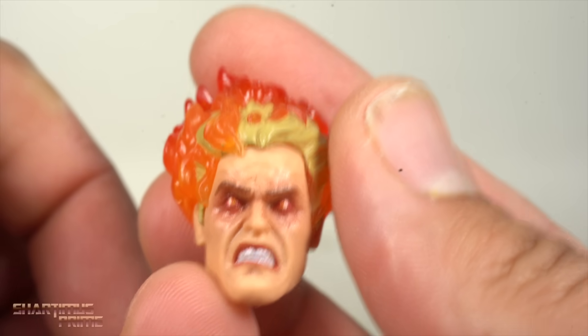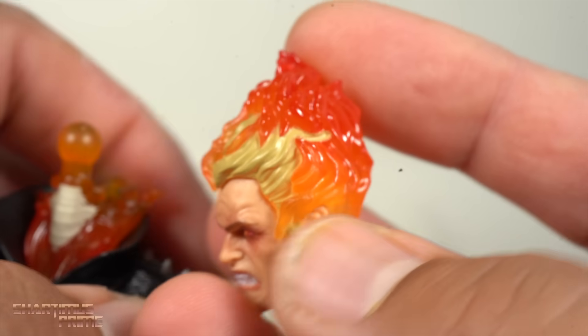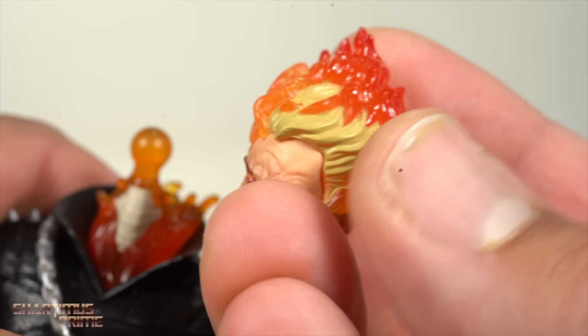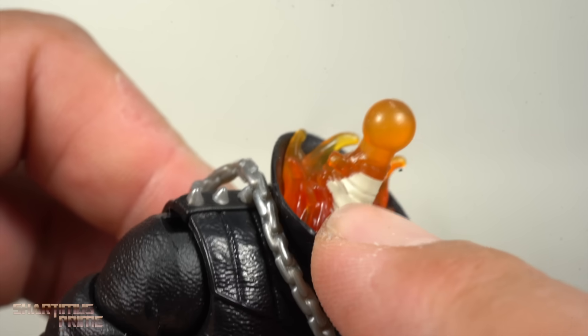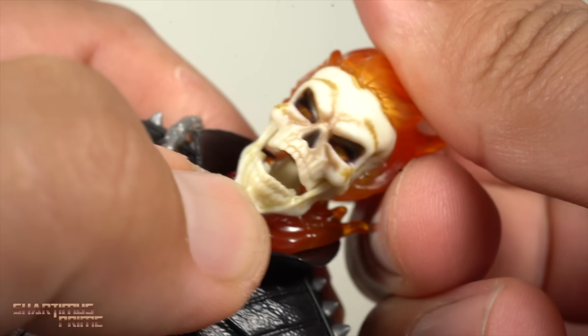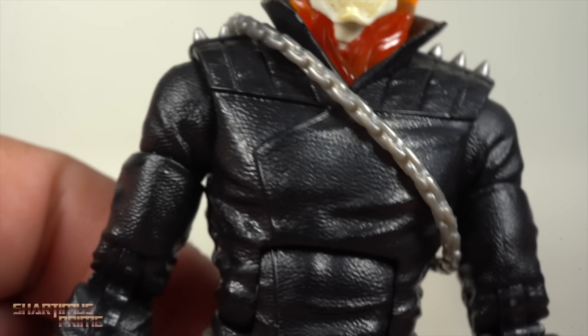I put the Johnny Blaze transitioning head on here just to see how it would look — of course the hair color is wrong, but it would have been nice if they redid this with brown hair. You can see they did paint the spiny neck right here, with some flame coming up from underneath the collar. Just like the other head sculpt, you do get the jaw articulation, which I think is great.